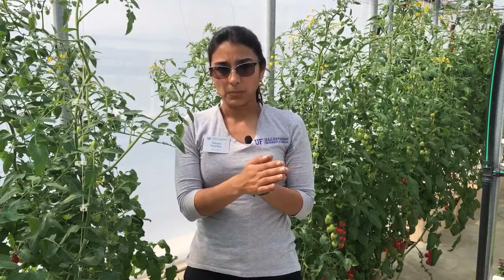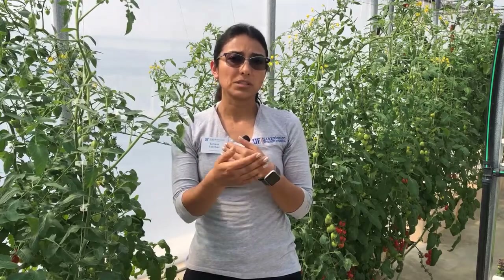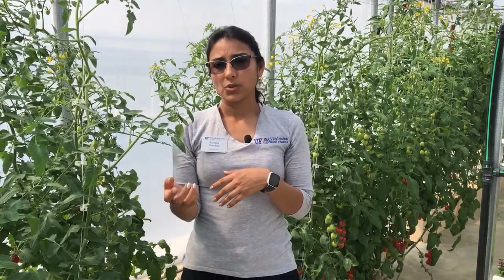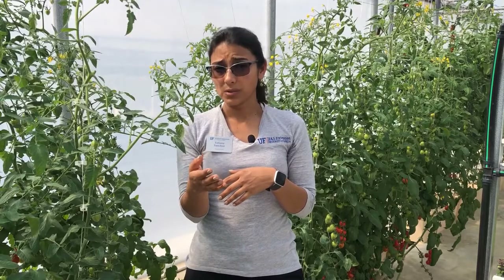You can then go to a cold place — a lab, for example — and read the amount of nitrogen and potassium in all the different petioles from the different greenhouses that you manage. You can freeze the petioles or you can store them in the cooler for up to eight hours.